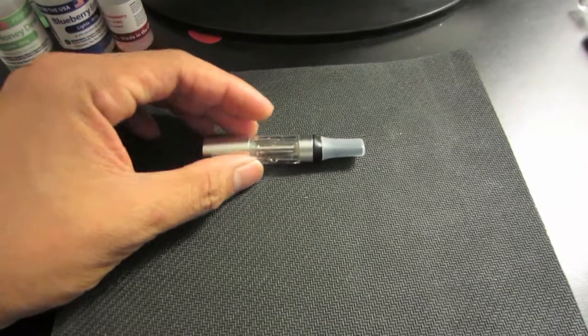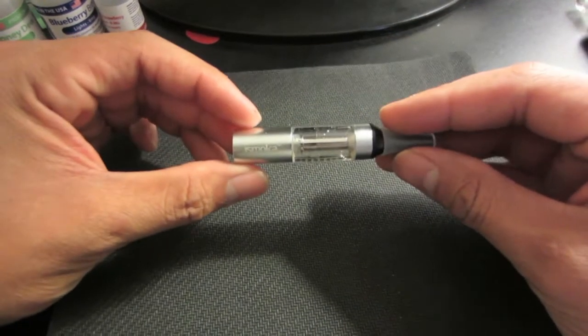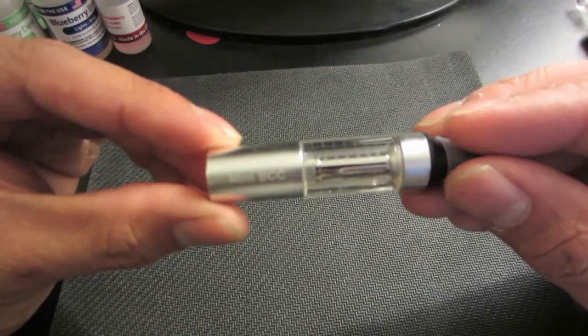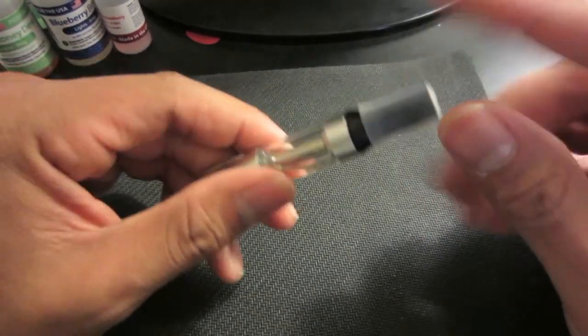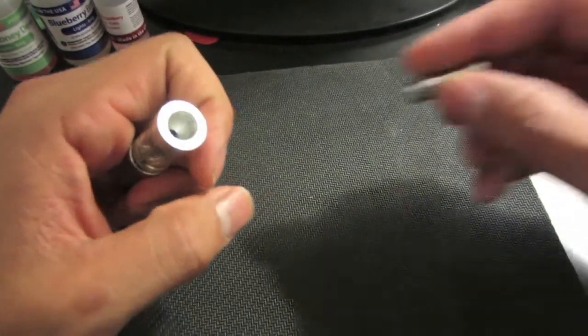Hey guys, what's going on? I just wanted to show you my recent pickup for my vaporizer, my Volcano. It's called Ice Smoka — it's the Mini BCC — and I love this tank a lot. It comes with this rubbery tip here, but I don't use it. I've got my own regular silver tip.